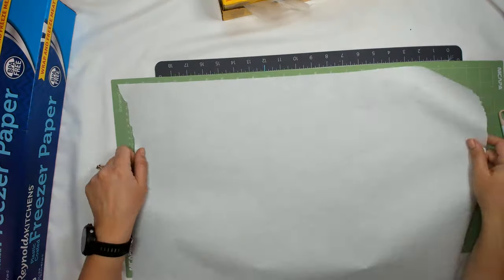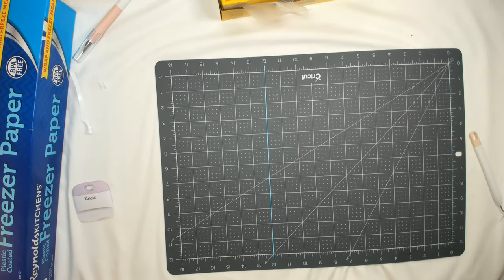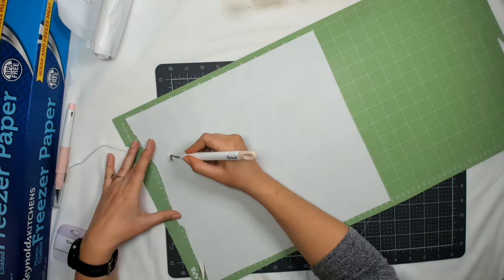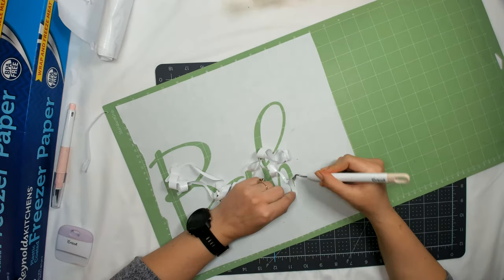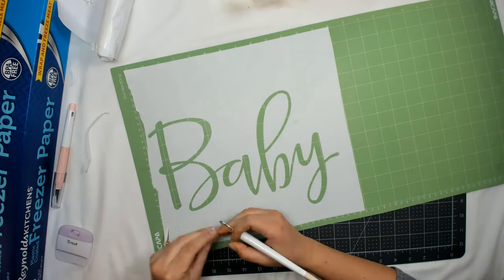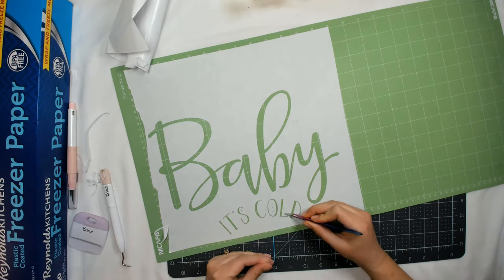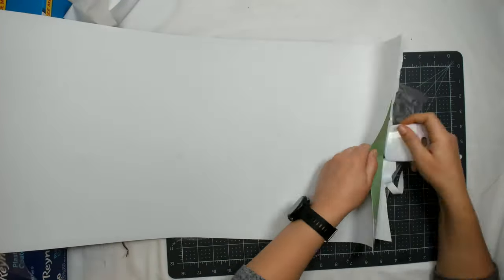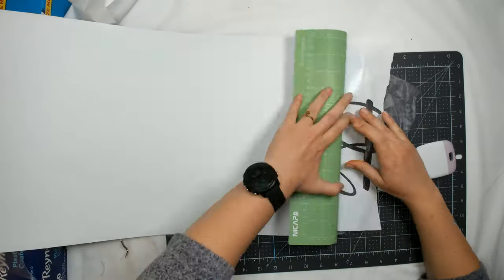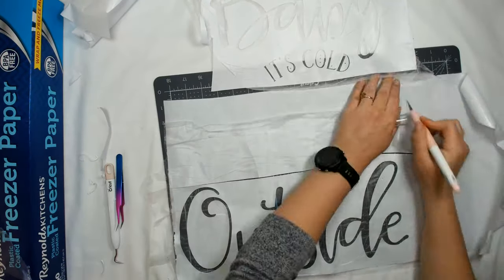This first one I did is 'outside', and I used freezer paper as my stencil. I discovered that Cricut has freezer paper as one of their settings, which is pretty cool. Once I weeded out all the words, I put press and seal paper over it as my transfer tape, which holds it better without ripping the freezer paper.